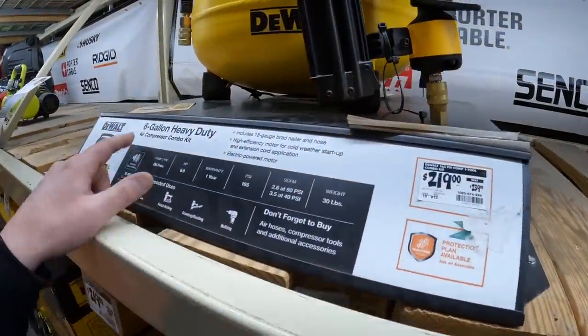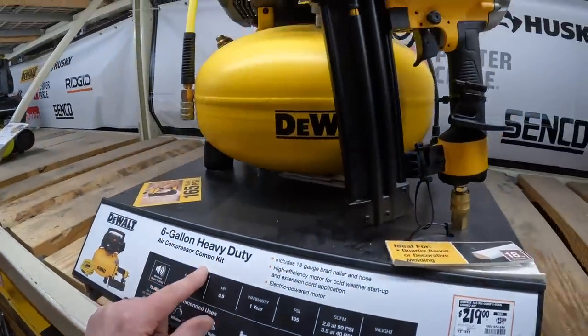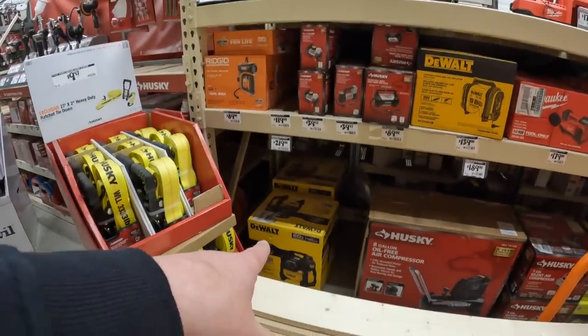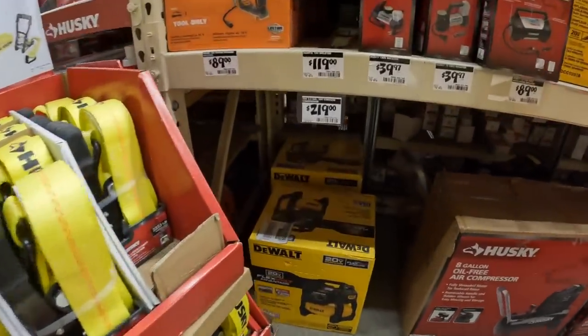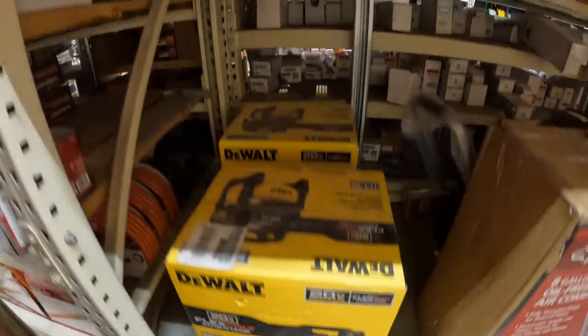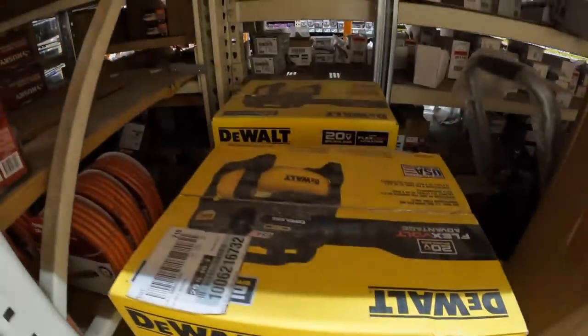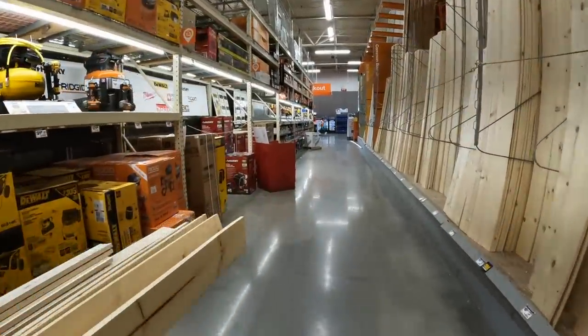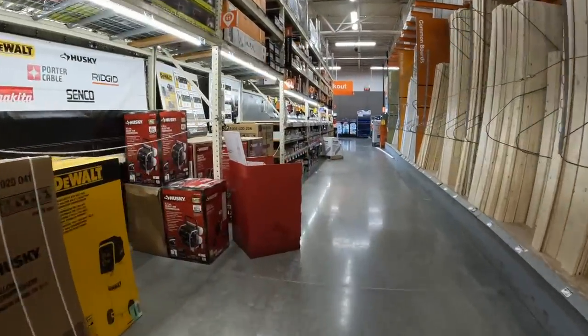$219 for the Flex Folder Advantage air compressor - that went down in price. And that might be tool only, which is why it doesn't cost as much. We're going to end this walkthrough right here - that's pretty much it. We'll see you guys in the next one.